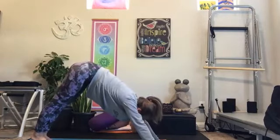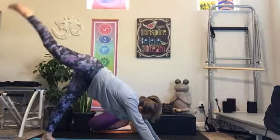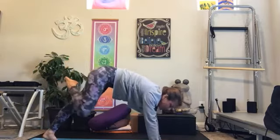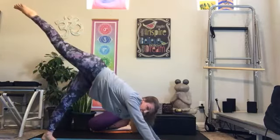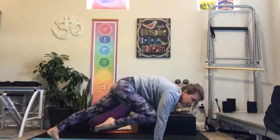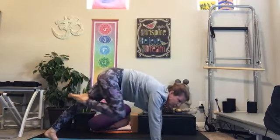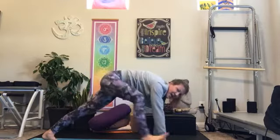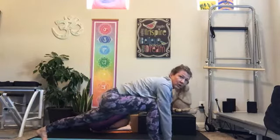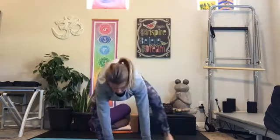If you are standing, you're going to bring right knee to right elbow three times. If you're on the ground, we're going to inhale — right leg rises — and pull the right knee into the elbow three times. One, take it back up. Two, take it back up. Three, bring it in, hold it in.